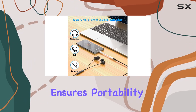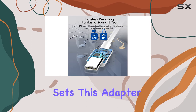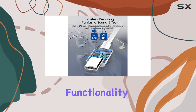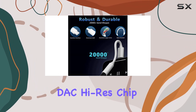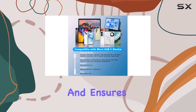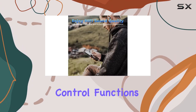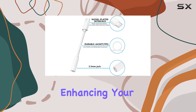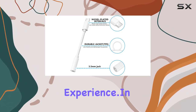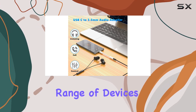The compact design ensures portability, making it easy to carry and enjoy your music on the go. What sets this adapter apart is its plug and play functionality — no drivers are needed. The built-in DAC high-res chip helps eliminate interference and ensures crystal clear sound quality. The adapter supports wire control functions like microphone, volume control, pause, and play, enhancing your overall audio experience.